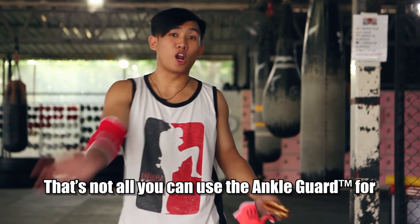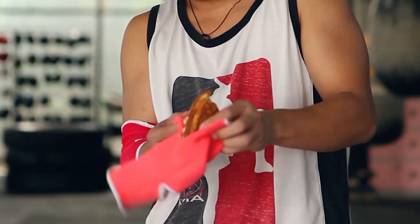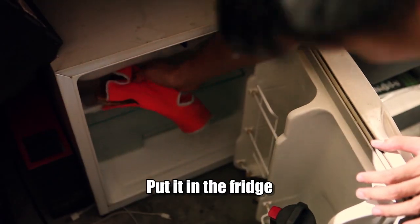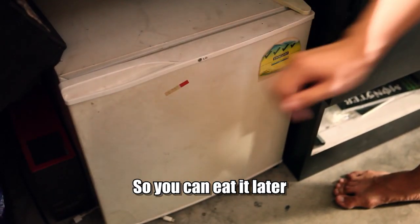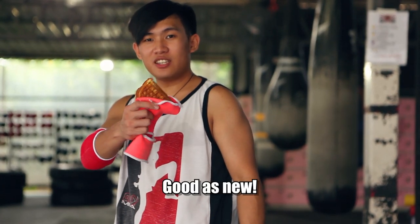Still not convinced? That's not all you can use the ankle guard for. Use it to store your food. Put it in the fridge so you can eat it later. Take it out of the fridge, and it's still good as new.